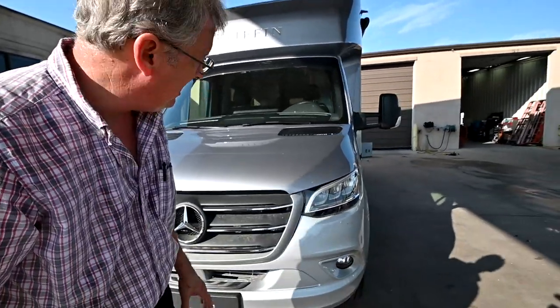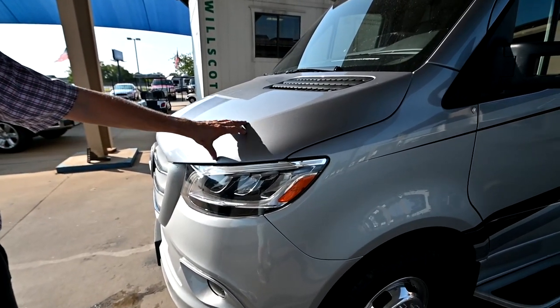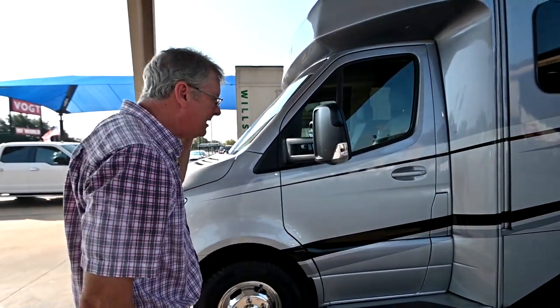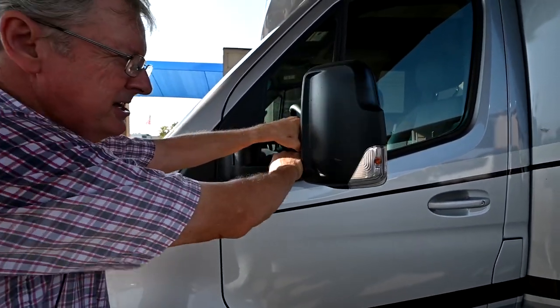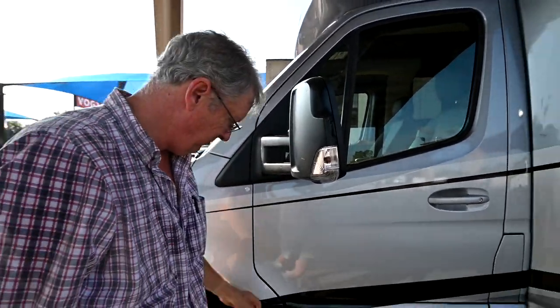We have fog lights on this one. I've got a wrap that goes all the way around the hood and around the front end — this is called diamond shield. This protects you from rock chips and bugs; you'll want to get those bugs off as soon as you can. We're going to be able to move the mirrors in if we need to park in a tight spot or a parking garage.